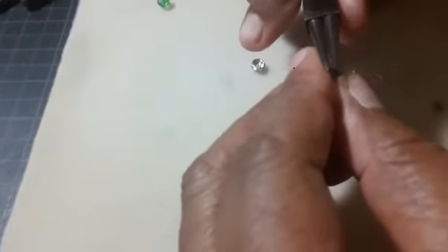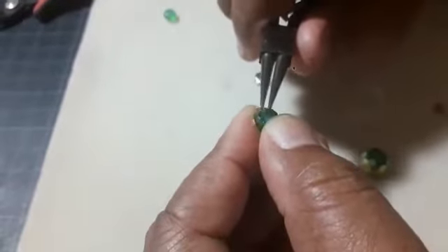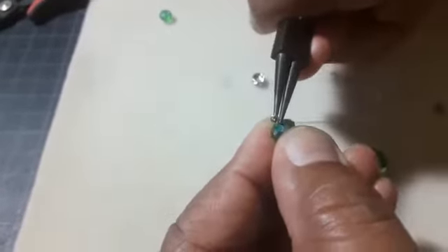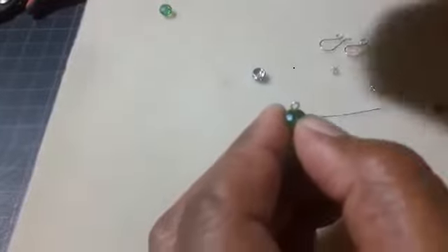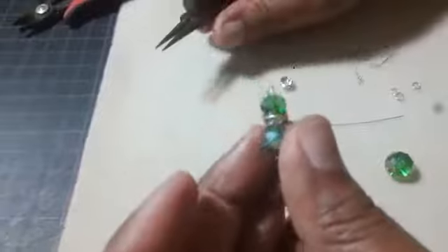And I take my round nose pliers and I curl away from me. When I do that, it would tend to look like a hockey stick. So to get it a little rounder, I just give it a little flick back towards me. And here I am.